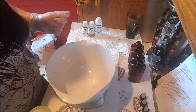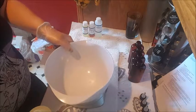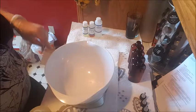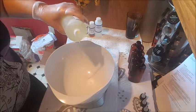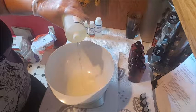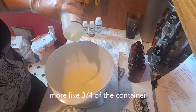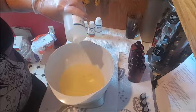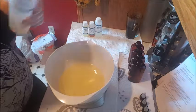I do have a scale underneath here. I'm going to zero that out and the first thing I have to do is measure out 12 ounces of sweet almond oil — maybe about two-thirds of this container. I don't want to splash right now.